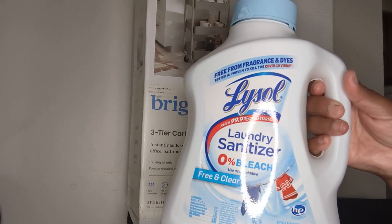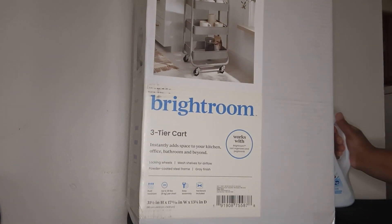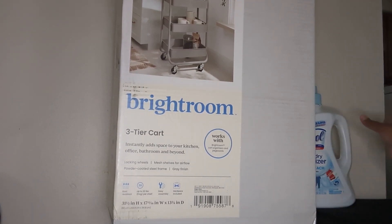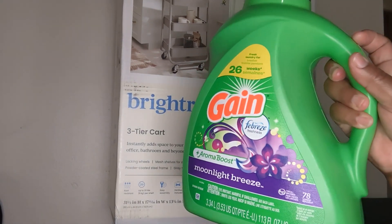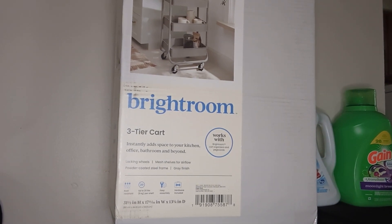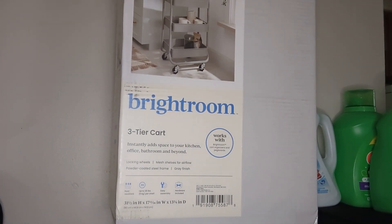I also picked up my Lysol laundry sterilizer — you know I love this stuff, I live by it. And I also got two of the Gain, this is the moonlight breeze. Here's my other one — they were on sale so I could not pass that up.